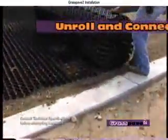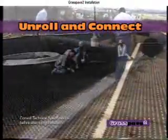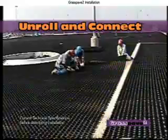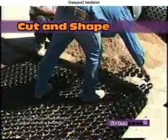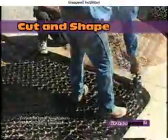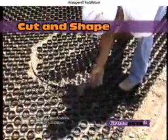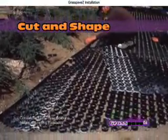Roll out the Grass Pave 2, aligning the side snap-fit fasteners. Snap together rolls to adjacent rolls to make one unit on site. To fit next to obstacles or trees, cut the grid between rings using pruning shears. Reuse the cut pieces in the same spacing. Small curves can be achieved through the flexibility of the grid, and dramatic turns can be achieved by cutting and shifting pieces.